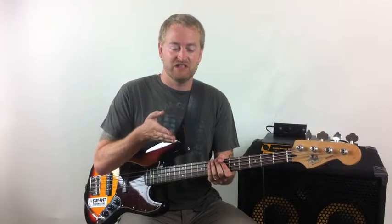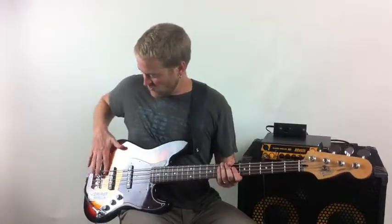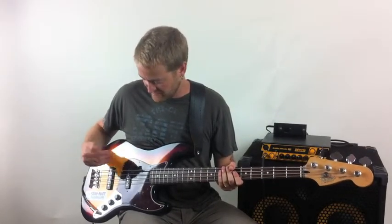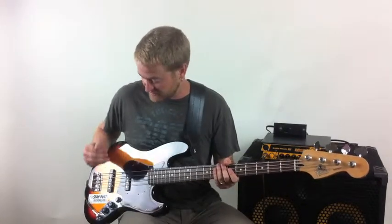I wanted to mention that in the old days, a lot of guys got so into this sound that they actually put foam between their strings so that it deadened the strings and they just got that boom sound. So that's another way you can do this. This is a way that you don't have to put foam in your strings and you can sort of get the same idea.